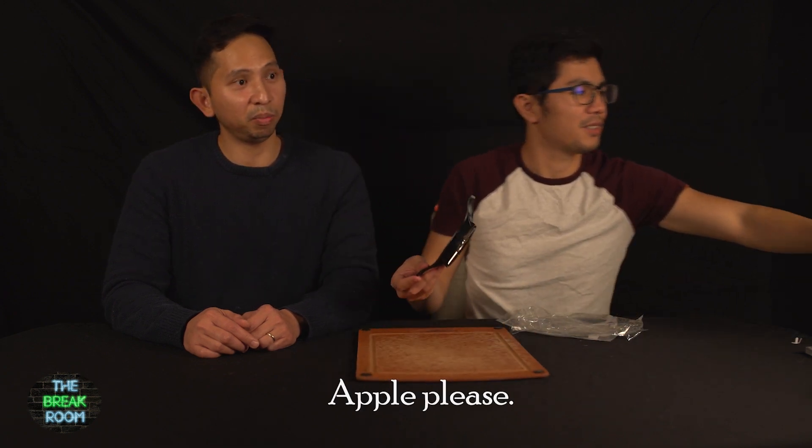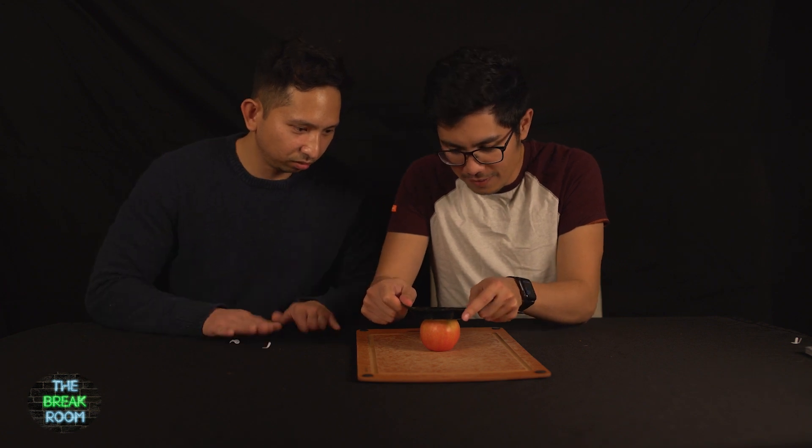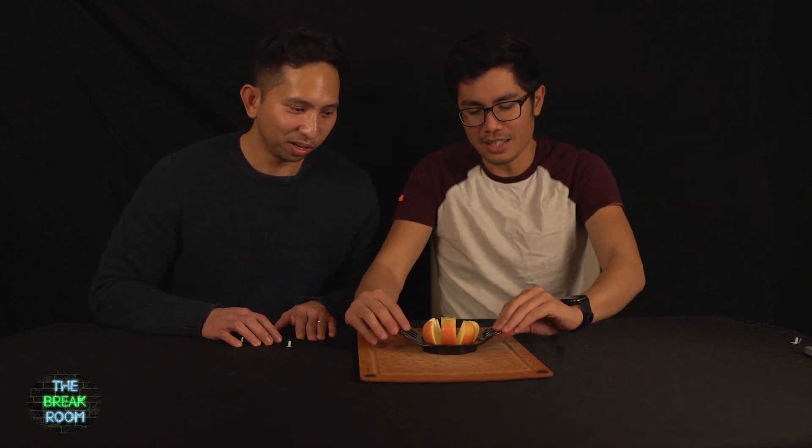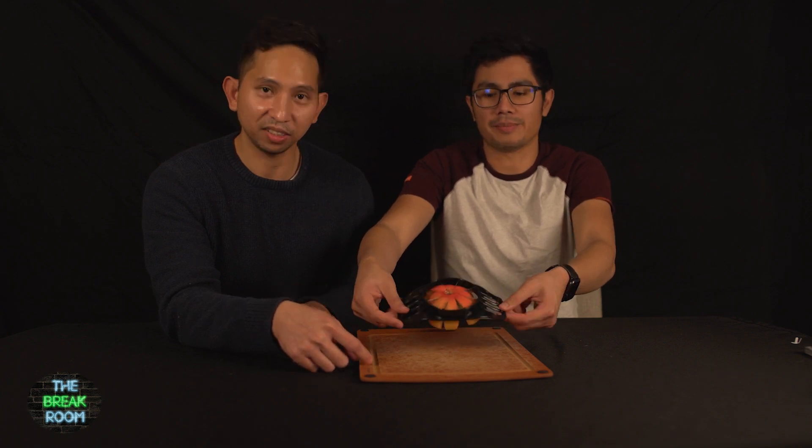This thing is a cutter for apples. It's supposed to cut the core in the middle and then you'll get eight pieces of sliced apple. We're going to try this out. So we have our cutting board and here we have an apple. Look at that — you still have all your fingers? I think so. It's actually quite a dangerous one, but look at that, that's pretty good! It didn't cut all the way through, but it gets you started.